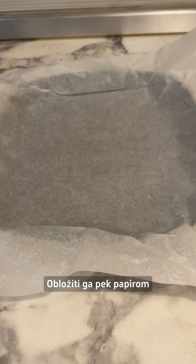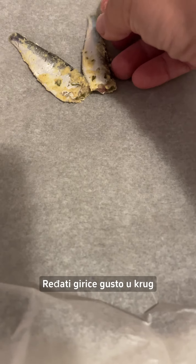Prepare the pan. Line it with parchment paper. Arrange the anchovies densely in a circle.